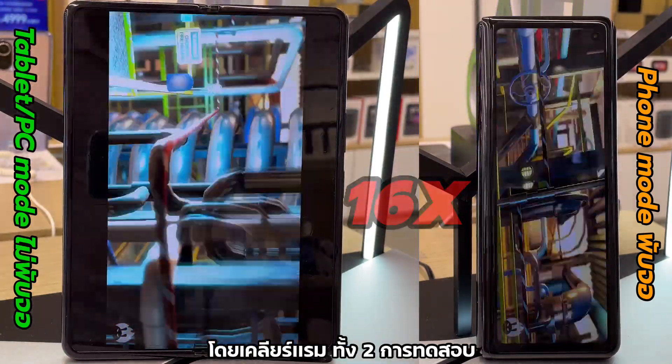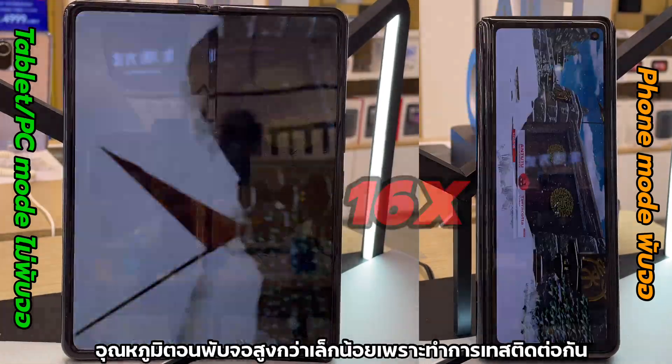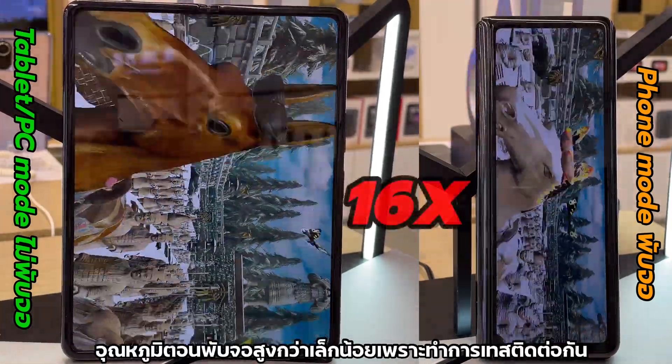All memories were cleared before each test, with the same regular power usage mode. The temperature in phone mode was slightly higher as we did two tests in one go.